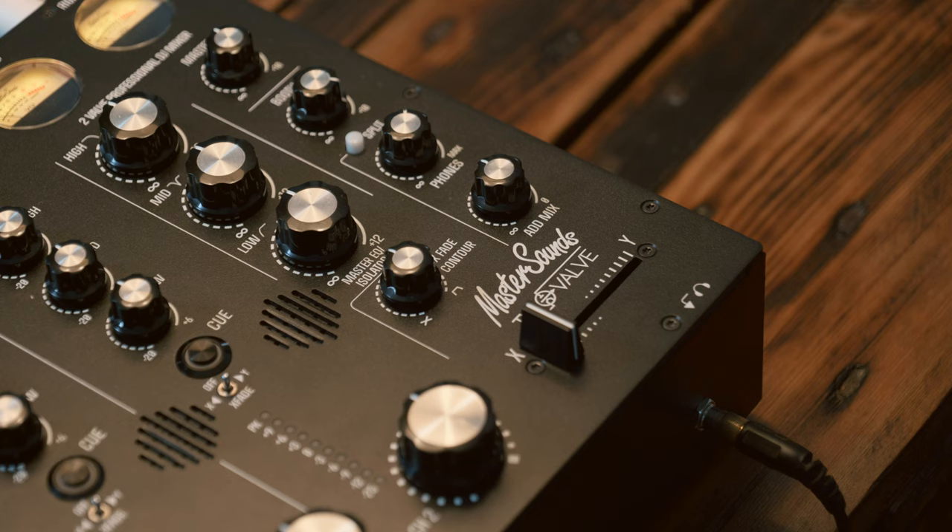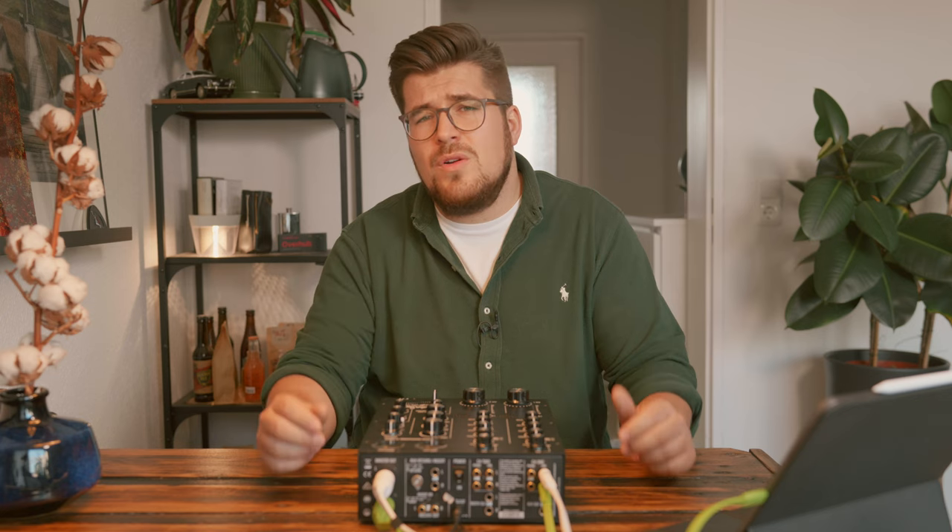Obviously I'm not talking about a pumpkin spice latte — I'm talking about the Master Sounds 2 Valve, a rotary style DJ mixer from Master Sounds. Before corona, I used to DJ quite a lot, and one of my most favorite DJ mixers came from Allen & Heath, namely the Xone 92.